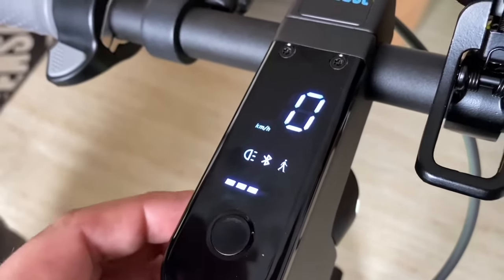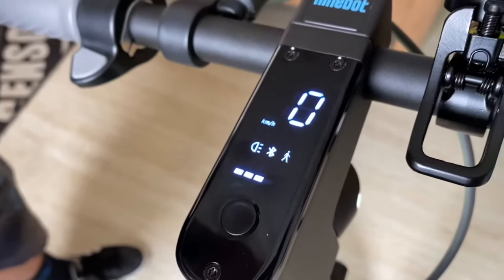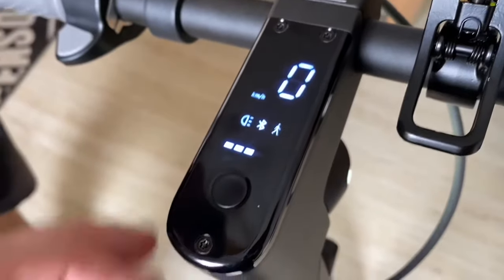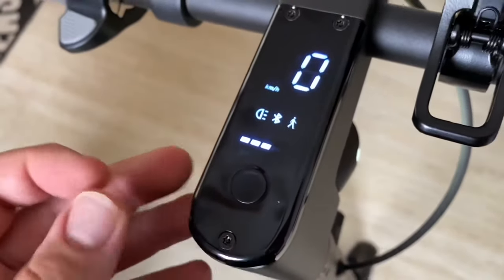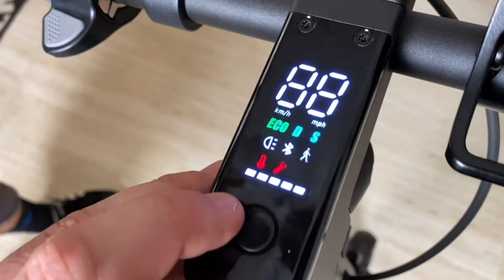If pedestrian mode is enabled via the app, it is shown here. This activates when you go below around six kilometers per hour — it's a slow mode, almost like a Pokémon Go mode. To switch it off, push and hold the button.